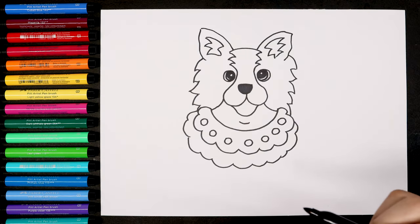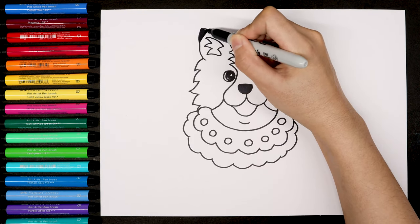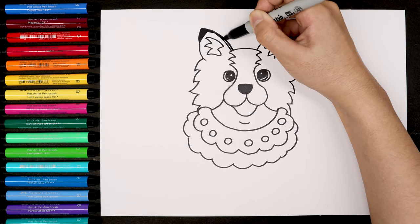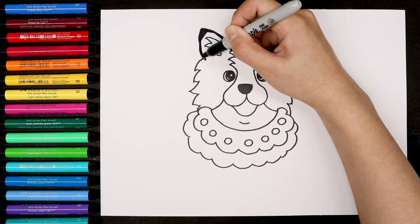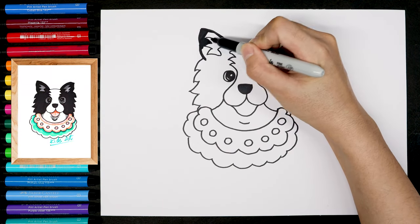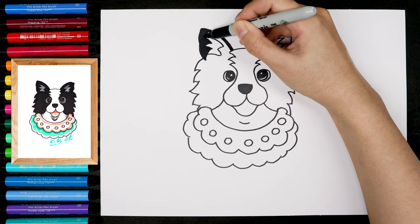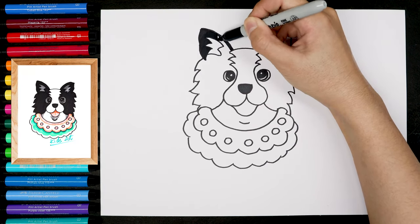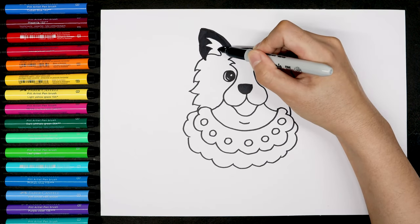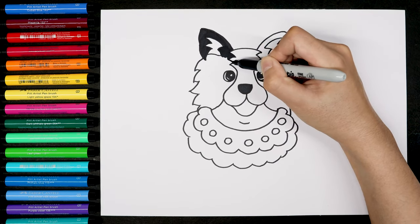The border collie is the smartest dog in the world. The black and white color is the most common, but some of them have red, brown, and blue colors. If you'd like to choose a different color, that will be great. The border collie has white hairs in the middle of the head, so we're coloring the left and right sides of the head.